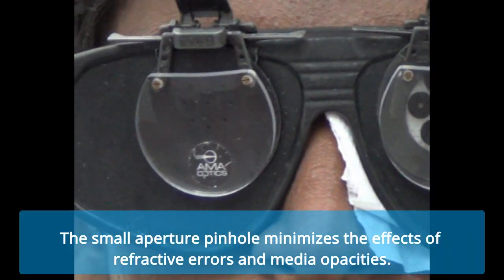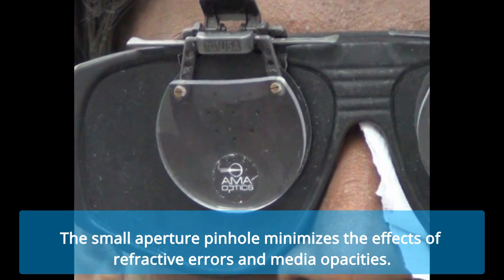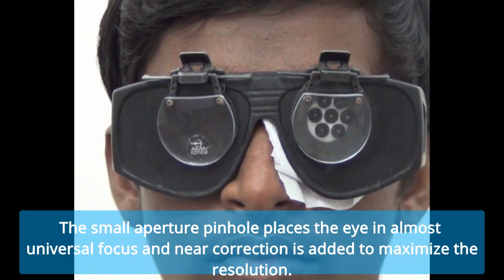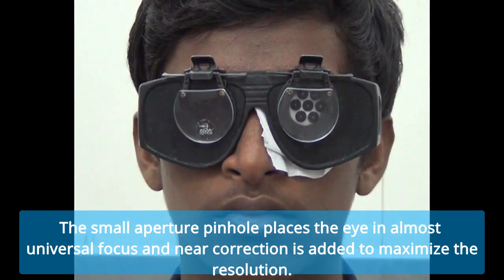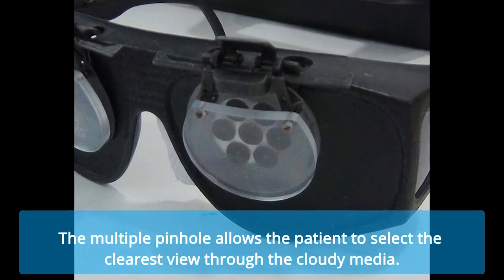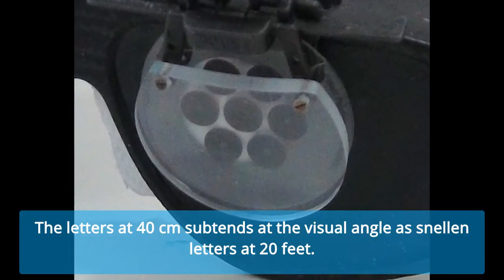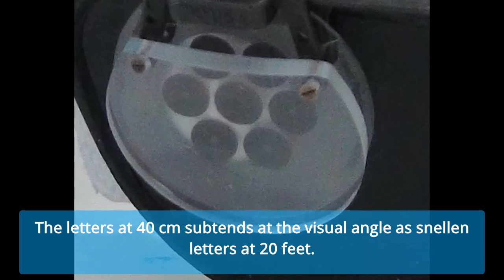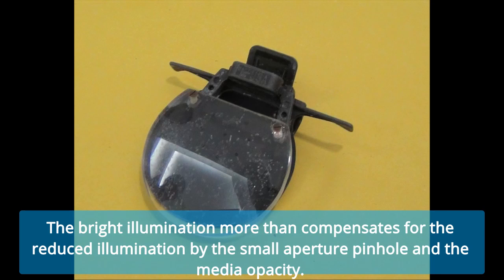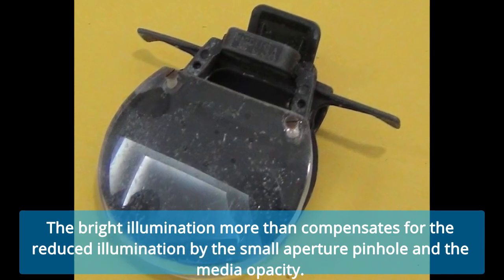The small aperture pinhole minimizes the effects of refractive errors and media opacities. It places the eye in almost universal focus and near correction is added to maximize the resolution. The multiple pinholes allow the patient to select the clearest view through the cloudy media. The letters at 40 centimeters subtend the same visual angle as Snellen letters at 20 feet. The bright illumination more than compensates for the reduced illumination caused by the small aperture pinhole and the media opacity.